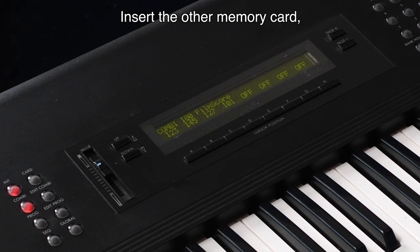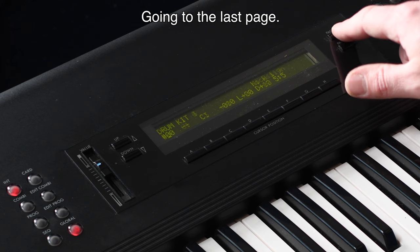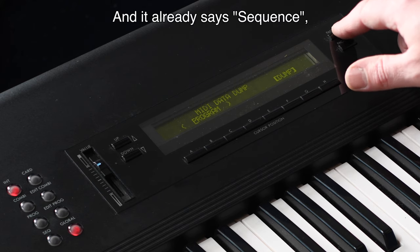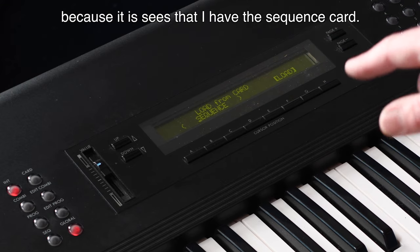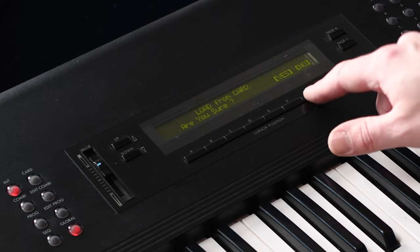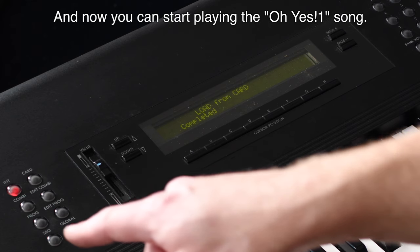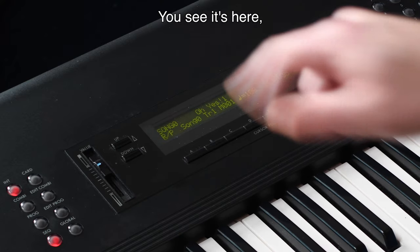Now I'm going to load the song. Insert the other memory card, go back to global, go to the last page. It already says 'Sequence' because it sees that I have the sequence card inserted. Confirm yes.